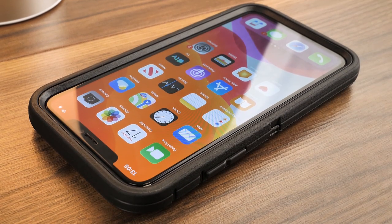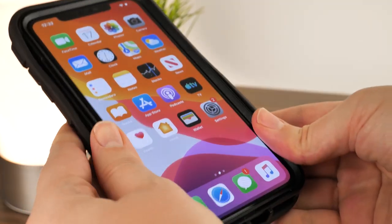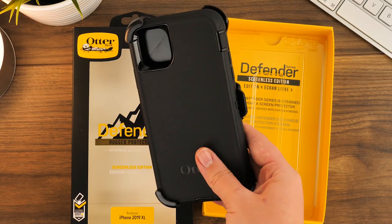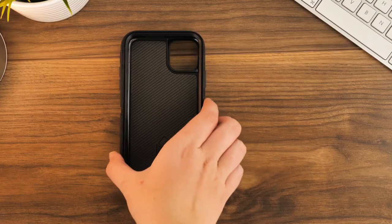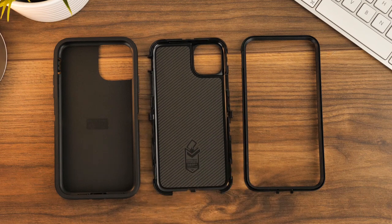Today we'll show you how easy it is to put this case on and to take it off with a series of easy-to-follow visual instructions. Taking the case out of the box, you'll find it ready assembled, so you'll need to take it apart before you begin. The Defender comes in three sections: the flexible rubbery outer shell and the two-part interlocking inner frame.